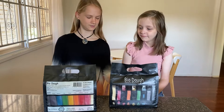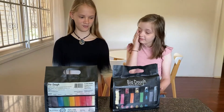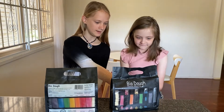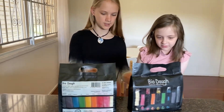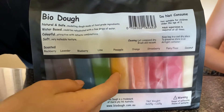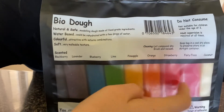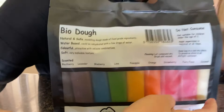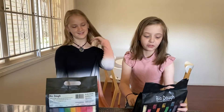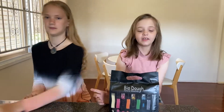So the black is blackberry, the purple is lavender, and then the blue is blueberry. Then there's lime, pineapple, orange, strawberry, fairy floss and coconut. I really want to see the pineapple and the fairy floss and the strawberry. Let's get smelling and get started!